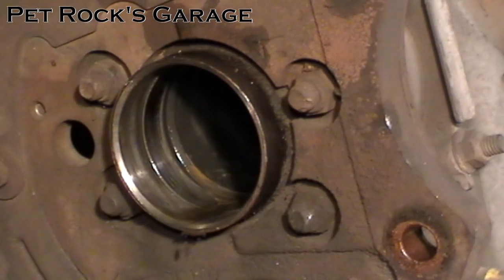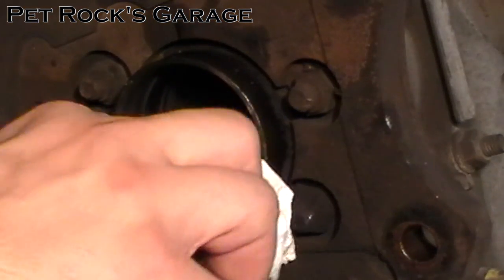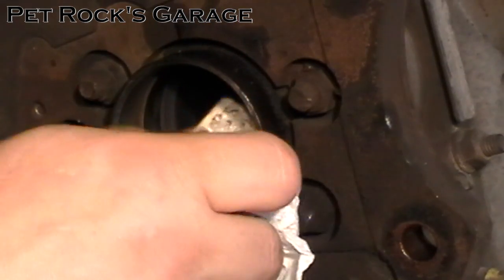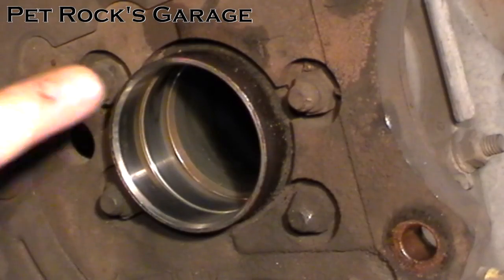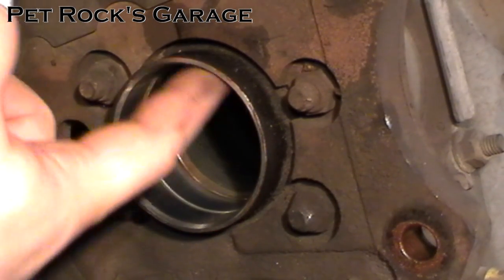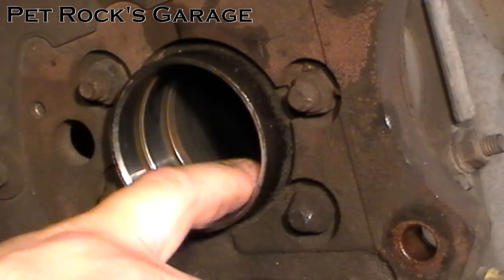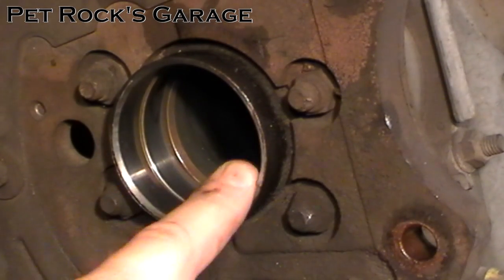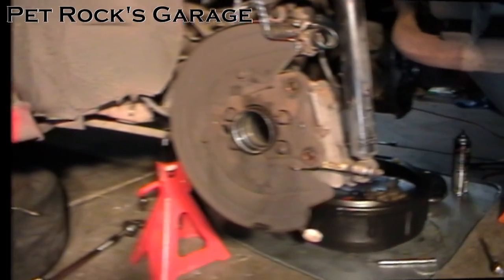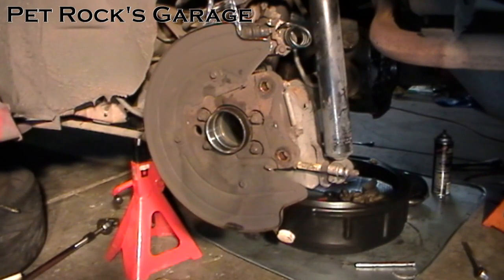Now that the bearing is out you want to inspect the bore. Make sure there are no sharp edges or any gouge marks. You also want to clean it out with a paper towel. If you have any rust like mine did, you can take a little bit of emery cloth and rub it in here to clean up any rust or sharp edges you may have created when removing the seal.